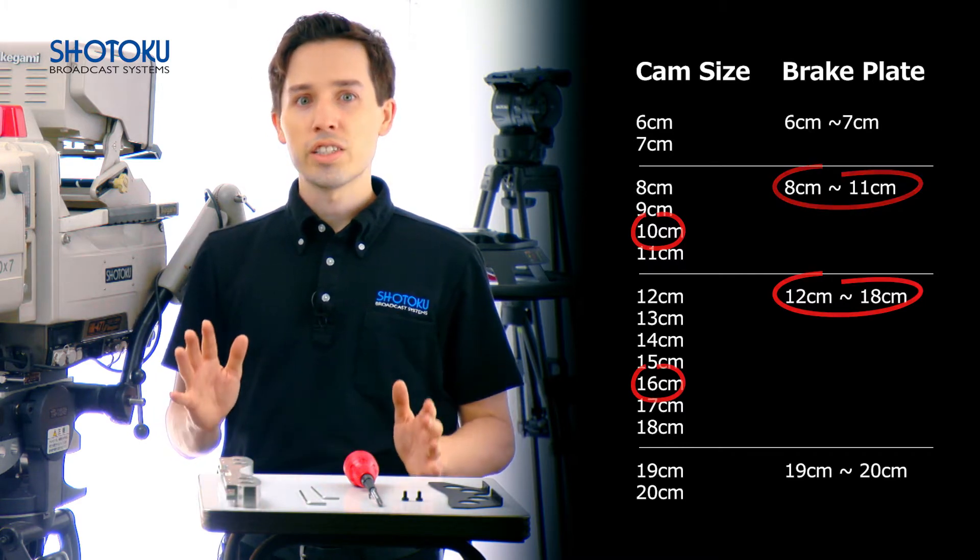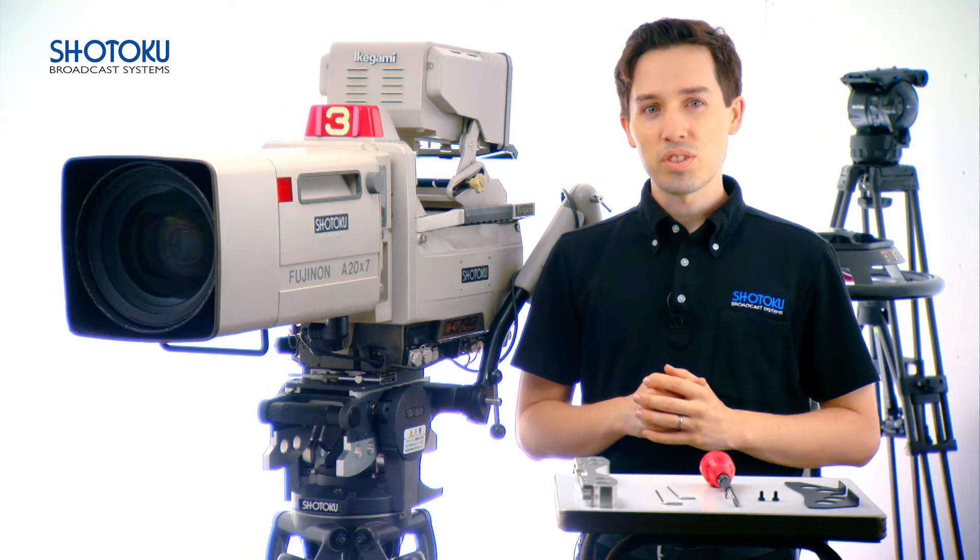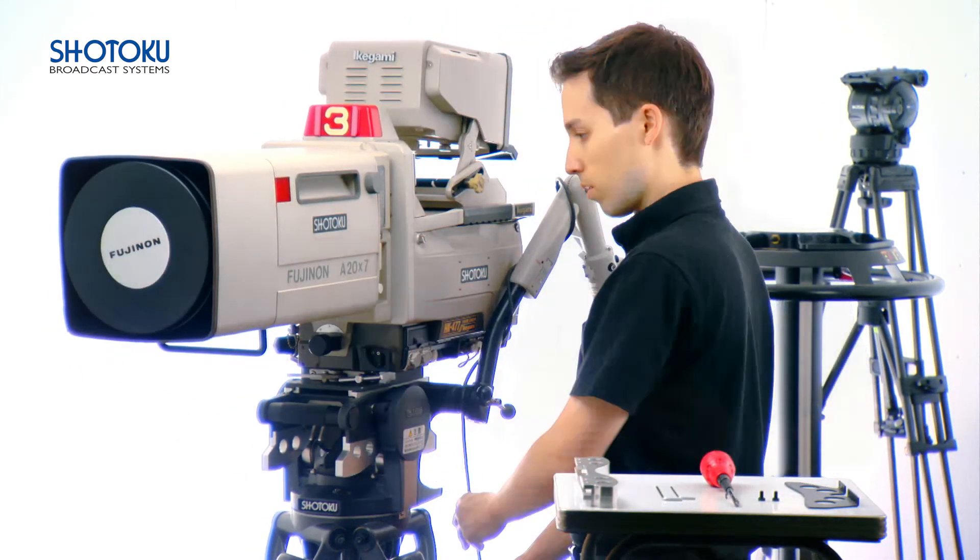Now normally I would change out the cams after changing out the brake plate, but first let's see what happens if we don't switch out the brake plate.